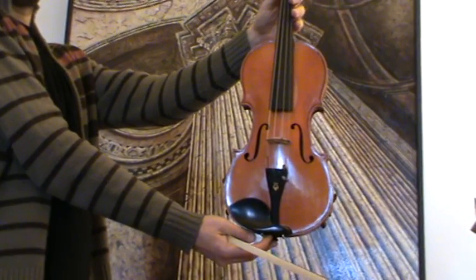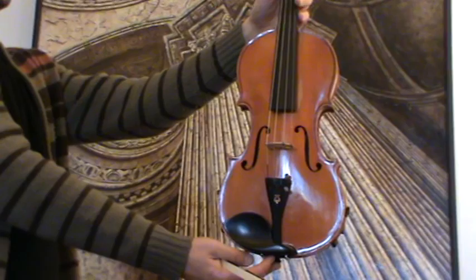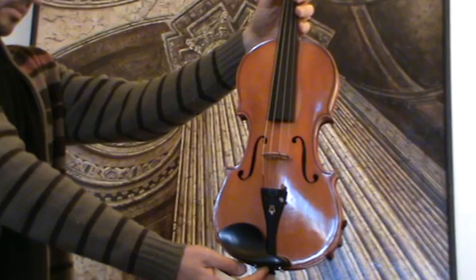Here we have a nice 404 violin, presumably German made around the 1950s. It has a narrow-grained spruce front and a beautiful flamed maple back.